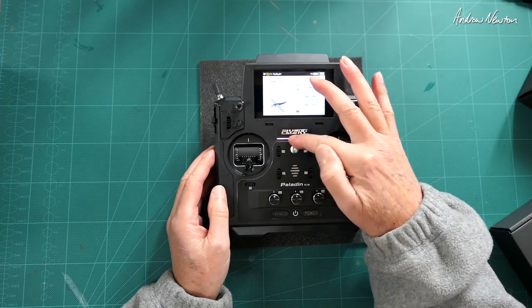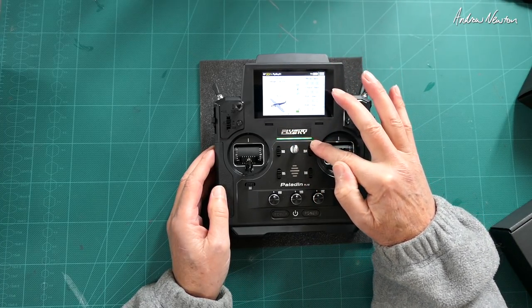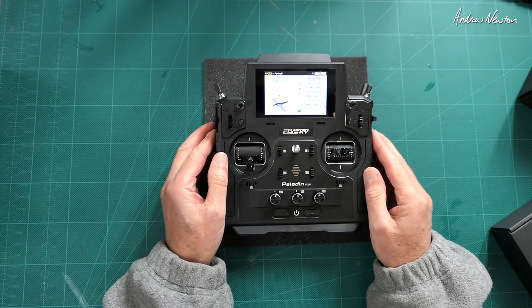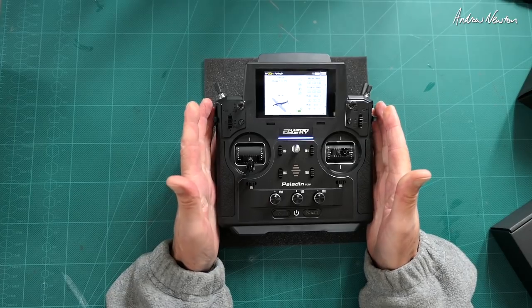It has this colored light which I don't like at all — you have no control over it and it just cycles through different colors. That is just in poor taste, I think. It doesn't belong on a serious radio like this.